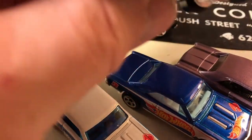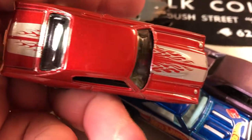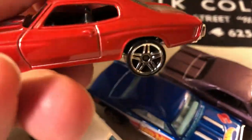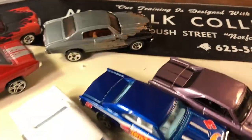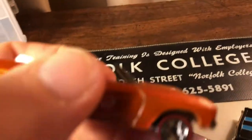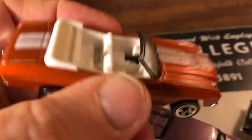Another 70 Chevelle SS — hood stripes with some flames on the stripes. Sometimes I buy duplicates just to take them out of the package so you can enjoy them, because there's a whole different thing to having them in the package. This is a convertible with the red lines — I think this was my red line series.